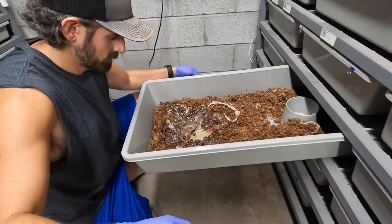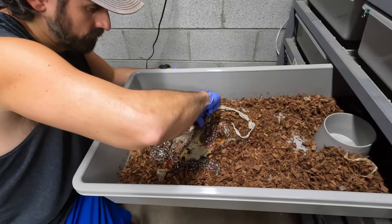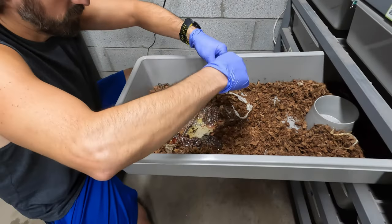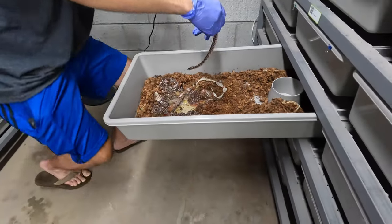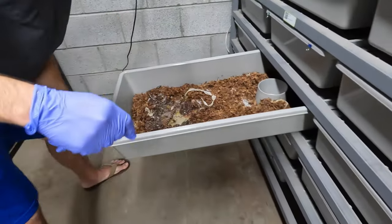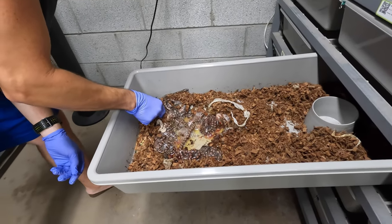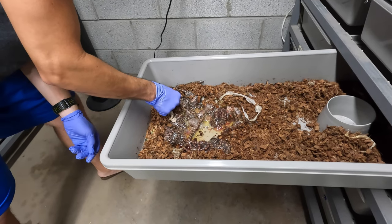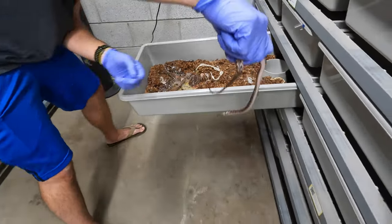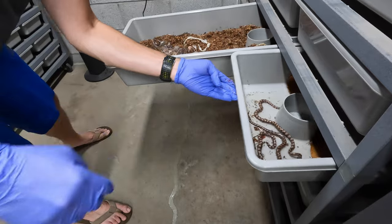Thirteen. They're fast too. Fourteen. It's crazy to come out with such a bad attitude — I guess that's a defensive thing. Ball pythons are not like that. Fifteen. I'm going to keep losing track — there's somebody here. Fifteen.